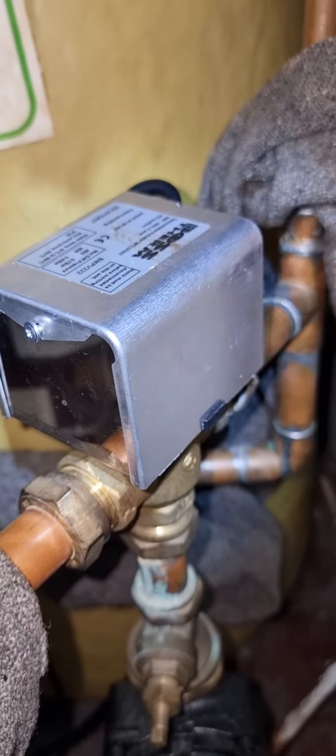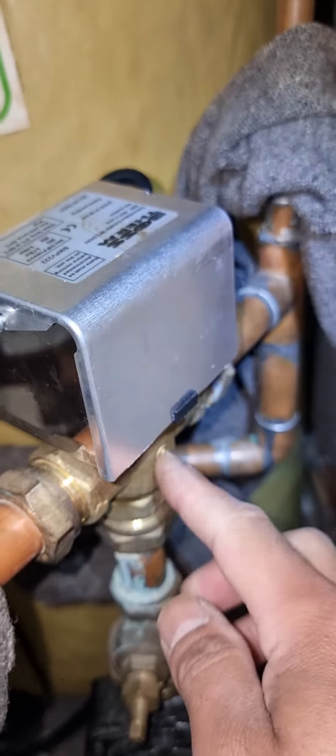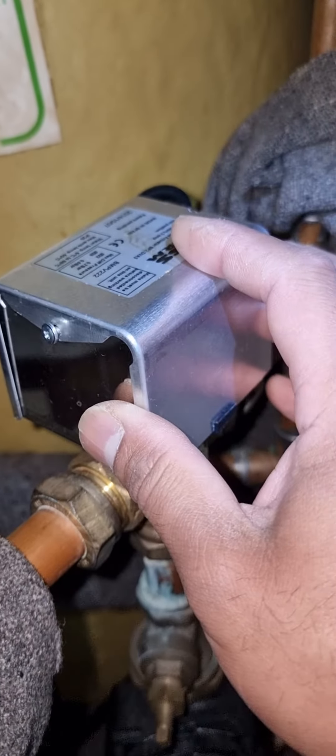The first thing I'll do is check the pin on this actuator, and I'll show you how to take this thing out.